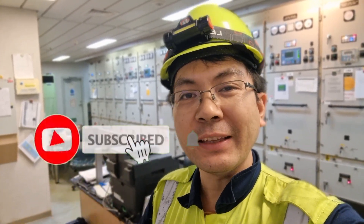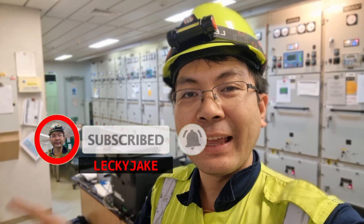That's it guys, I hope you learned something from this video. Please do not forget to hit the subscribe button, like, and comment down below. Thank you and see you on my next video.